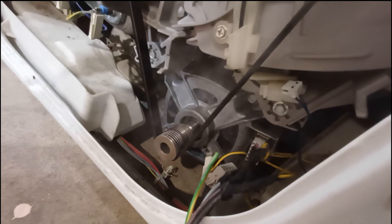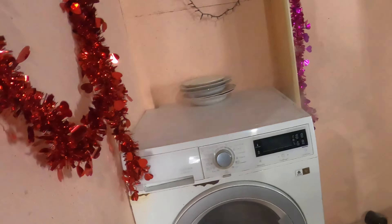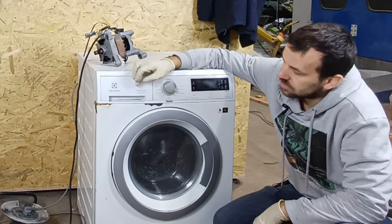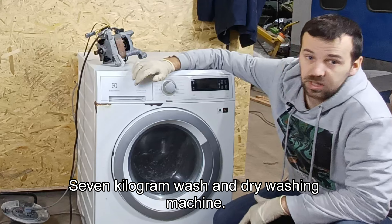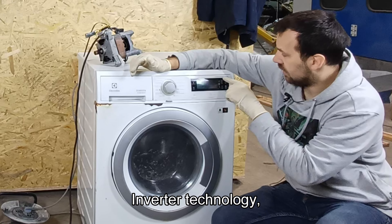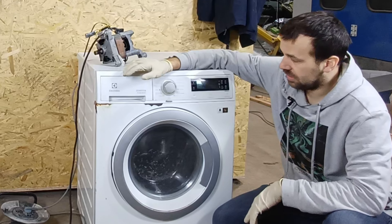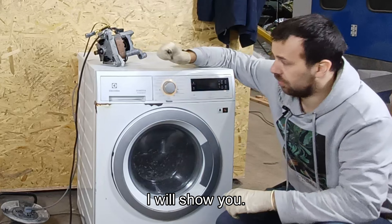The engine is smoking. This is an Electrolux steam system, 7kg wash and dry washing machine. Inverter technology, 1600 RPMs. What does it mean? I will show you.